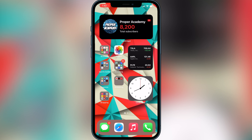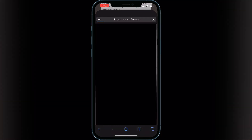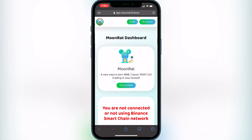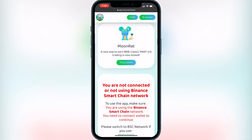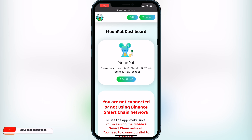All you guys have to do is head over to the link I have in the description. It'll be over to MoonRat's website and what you want to do when you come to MoonRat's website is you want to scroll down and click on launch app. Once you launch the app it's going to say that you're not connected currently to the Binance Smart Chain Network. To connect to it you want to go up to the top right corner where it says connect and click on connect.